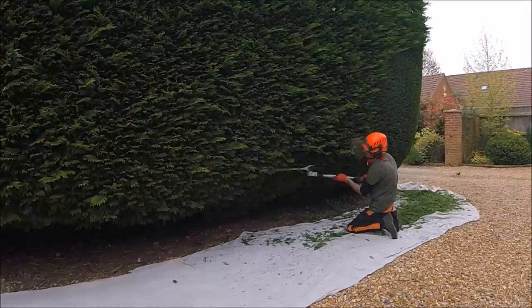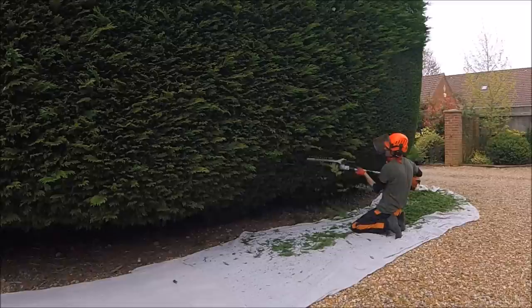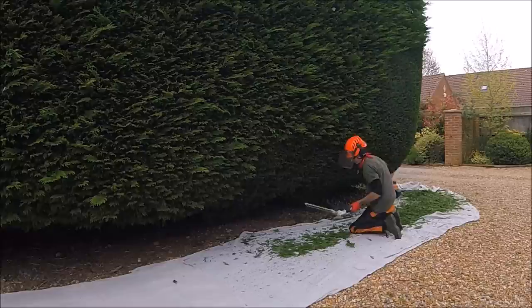The next stage I always like to do is the underside where it curves under, on these kinds of hedges first, as they're just unpleasant bits to do — so I like to get them done and out of the way.